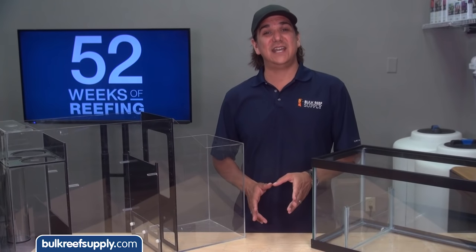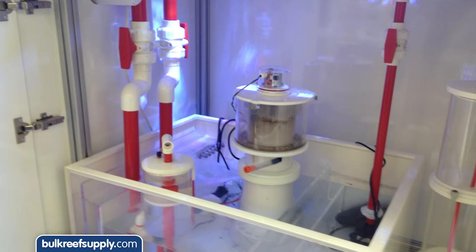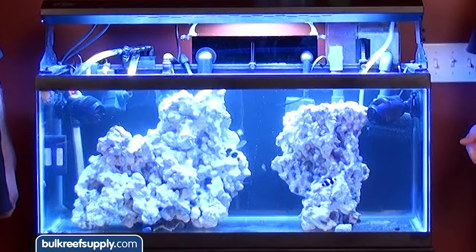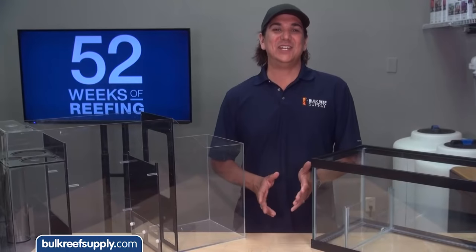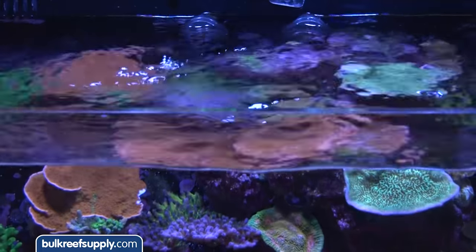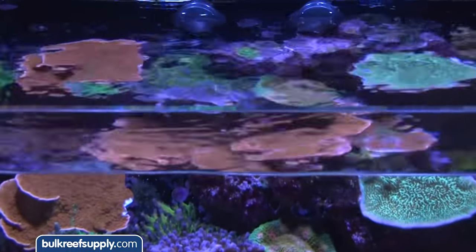From that point on every tank I have set up has had a sump because there are different levels of what success looks like. I want to use better, larger equipment to reduce dependence on maintenance like water changes, remove hang-on stuff which is not very attractive, and avoid cords, top-offs and heaters in the tank. Sumps also bring additional advantages like a larger system water volume that leverages the dilution factor, increases surface area exposed to air for gas exchange, and helps keep the water oxygen rich.